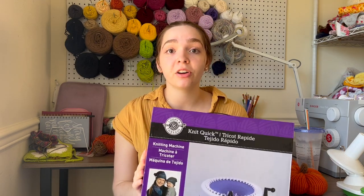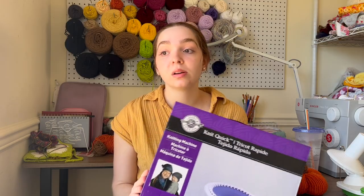You will of course need a knitting machine. I'm going to go ahead and set mine up and then we'll get started on making the pumpkin body. This is going to be a super quick tutorial — there's really not much to it.